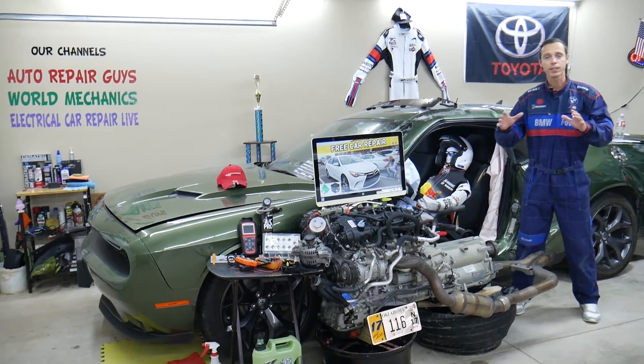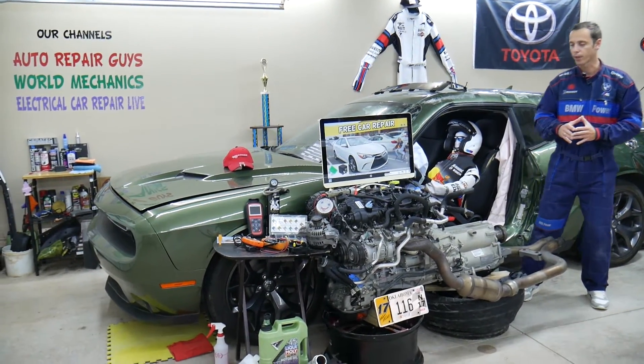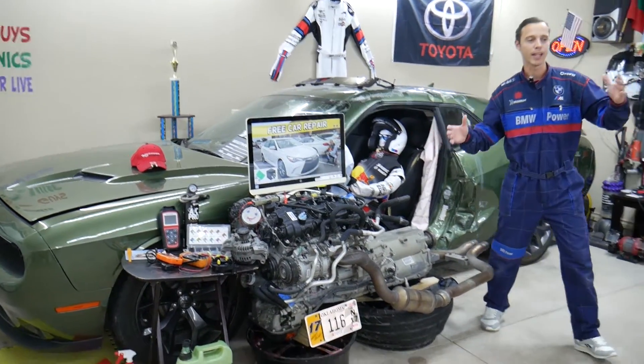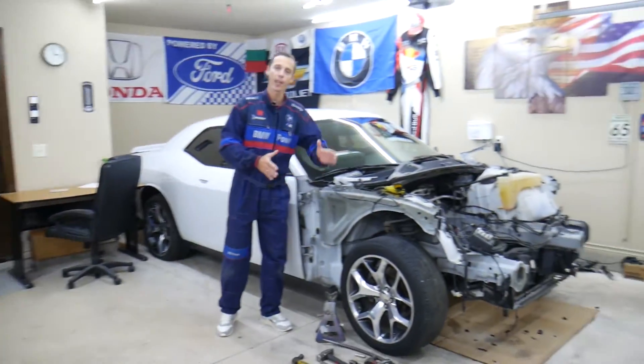Before we start, let us tell you a little bit about us. Every single car we get here at the garage, we try to make at least two to three hundred free repair videos. We take them completely apart — engines, transmission — and show you how to do practically almost anything. We even do body work. We have more than twelve thousand free repair videos on our channels that can save you thousands of dollars in future repairs.